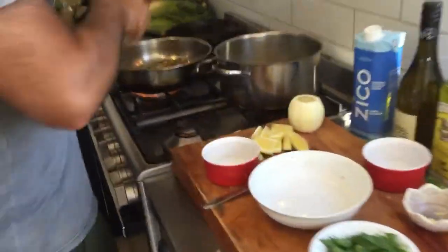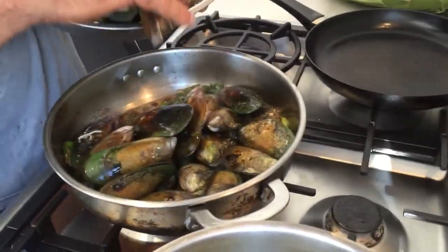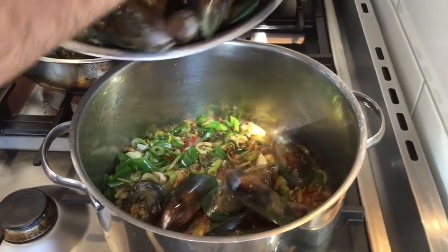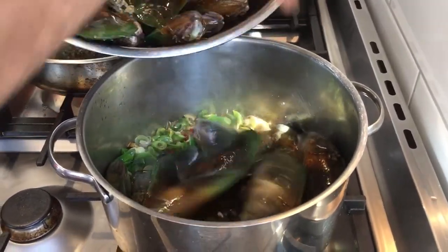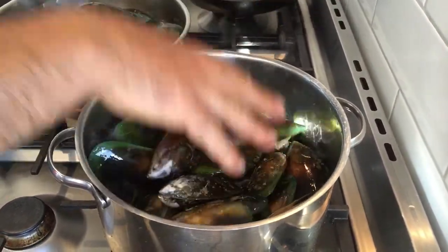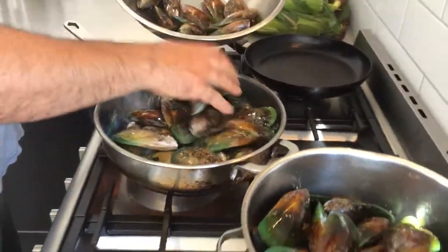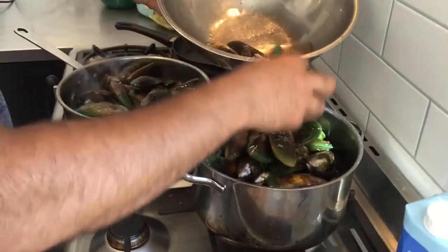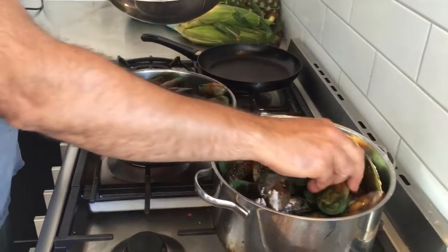Straight to that we're going to add our mussels. It's so important to have a hot pan or a hot pot straight away — it makes the whole cooking process a lot quicker and a lot more efficient as well. I've cleaned the mussels, so I've taken all the weeds off the ends and they're nice and clean.